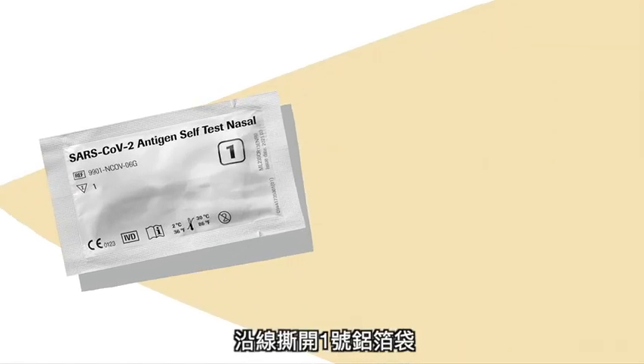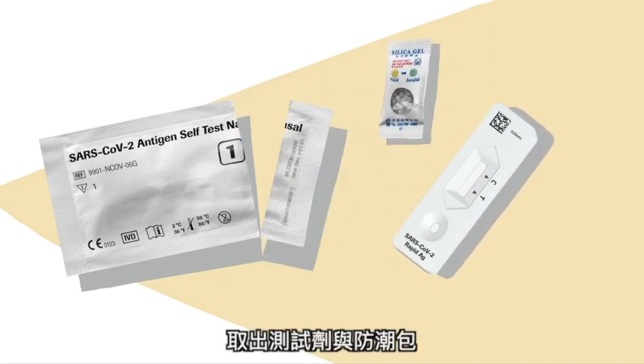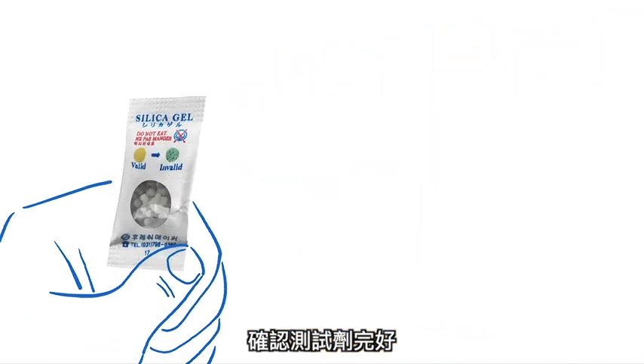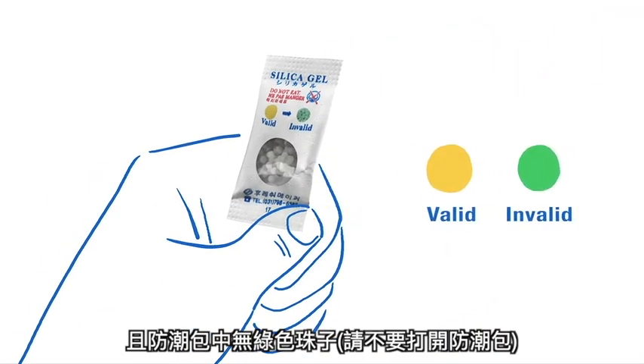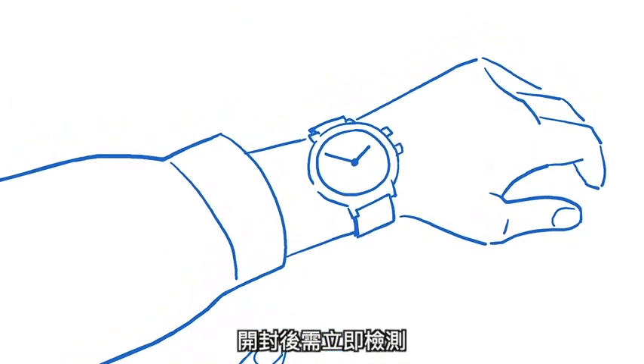Open one of the pouches marked with a 1 along the tear line and take out the test device and the desiccant package. Ensure that the test device is intact and that there are no green beads in the desiccant package. Use the test immediately after opening the pouch.